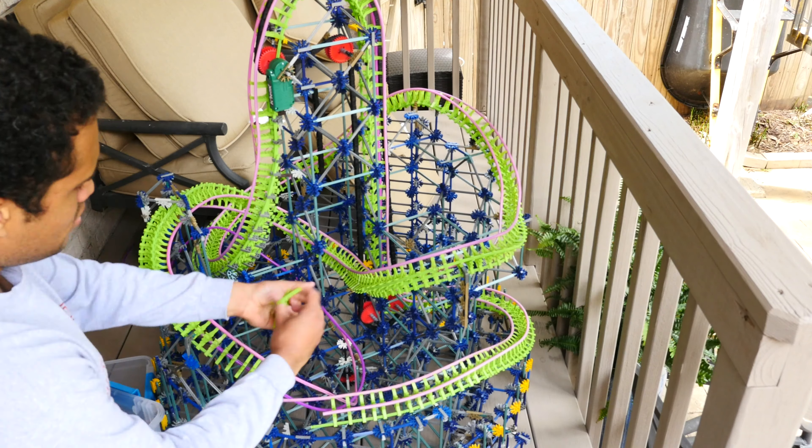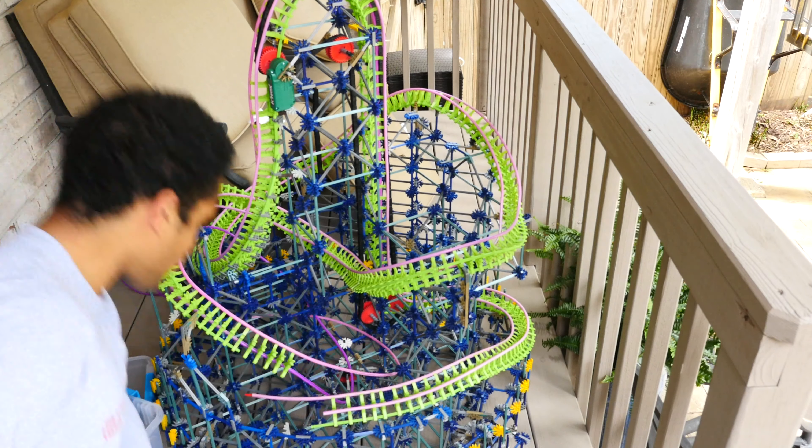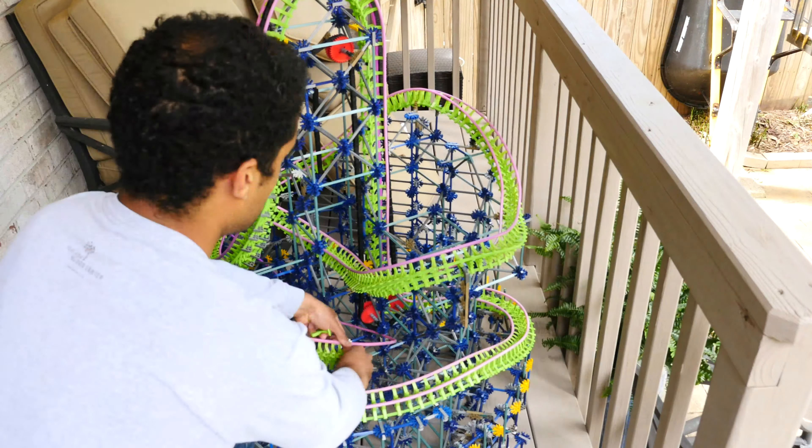Alright, for this update I want to finish the whole circuit, so it's going to dive down here and hopefully have room for like a little upward helix or something and then connect. So let's get started.